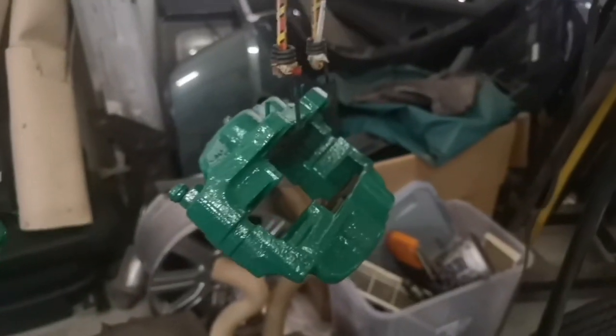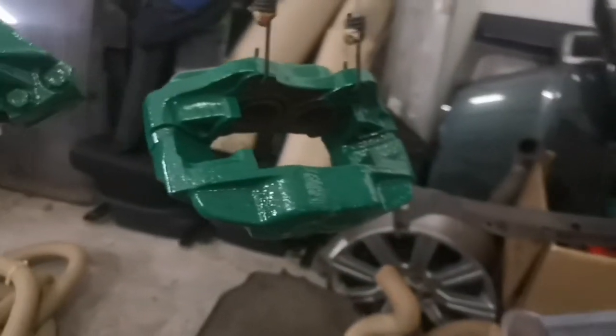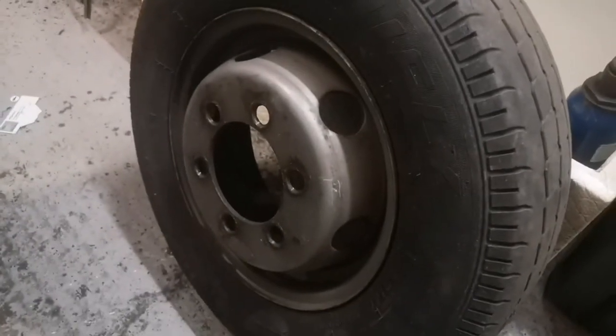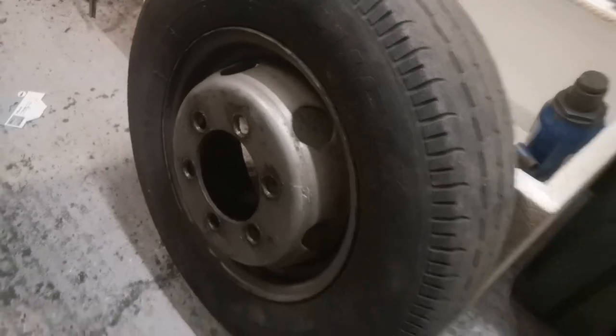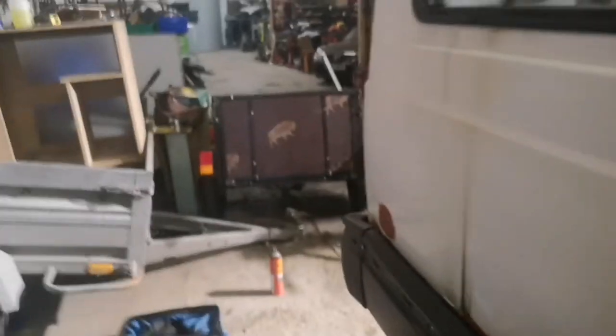These calipers are more or less new — they'd only done probably a few hundred miles on the recovery truck before it was taken off the road. Waiting for those to dry and they'll get fitted, bled, and then the front wheels will go back on. These wheels will be getting powder coated — going for a gunmetal grey which will look quite nice. That's pretty much as far as I've got at the moment.